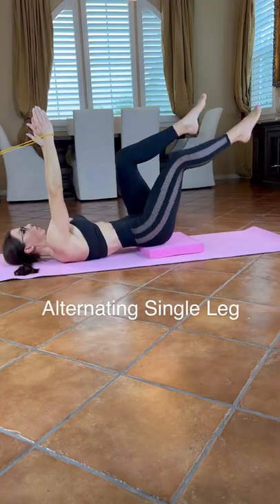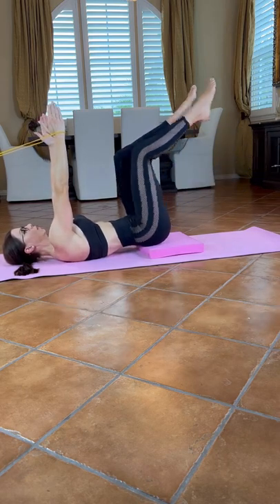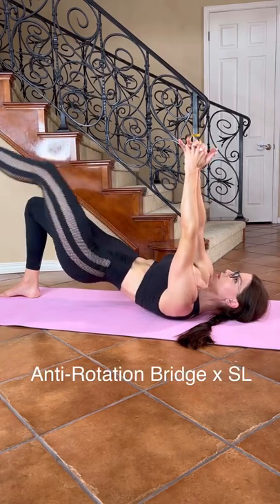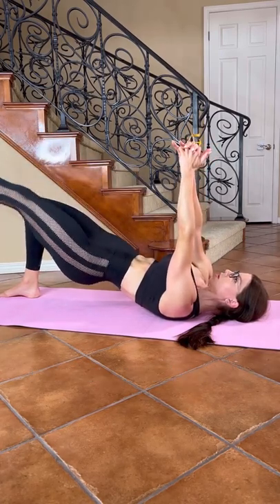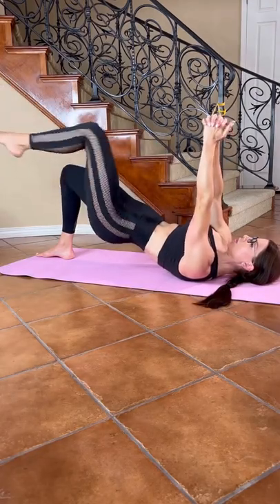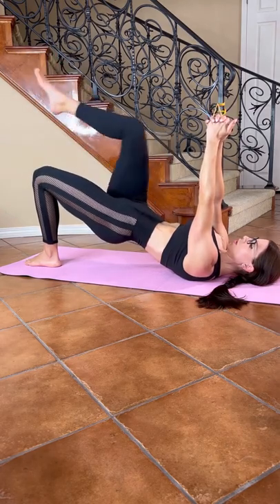Activate your deep abs as you extend one single leg at a time and create tension in the band. For this anti-rotational move, press your pinkies up to the ceiling to engage your serratus. Focus on keeping your pelvis as steady as possible as you connect to your deep abs.